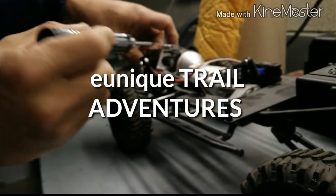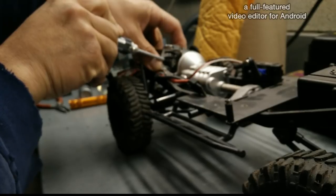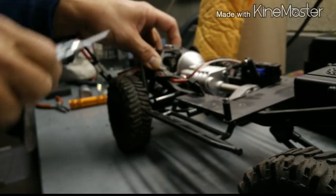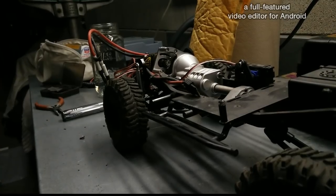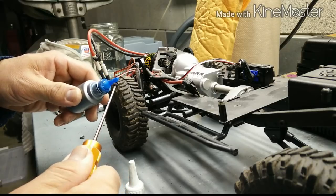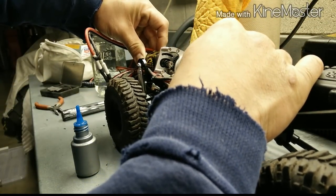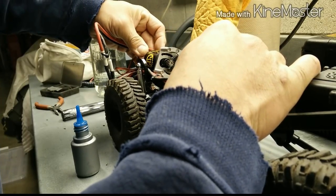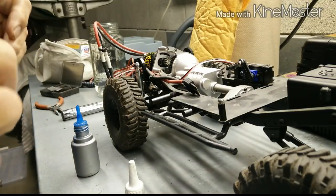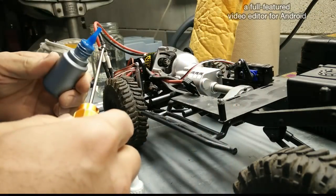Continuing this build, I'm placing the pinion on the Holmes Hobbies motor. I'm putting a little bit of thread lock on there since motor vibrations can cause that screw to back out and ruin your gears. Tighten it all the way. You don't need a lot of thread lock, just a little bit so it doesn't back out.